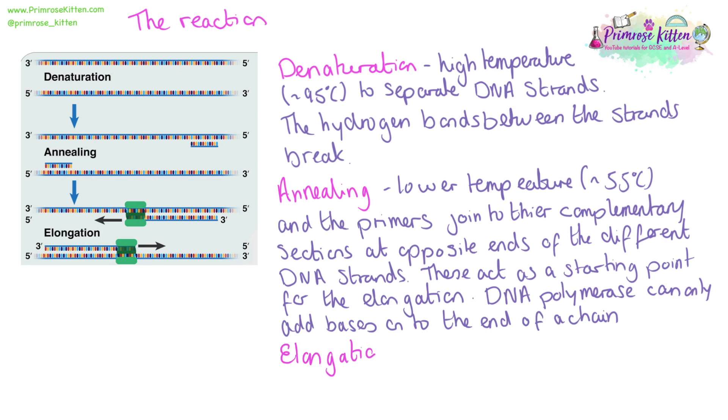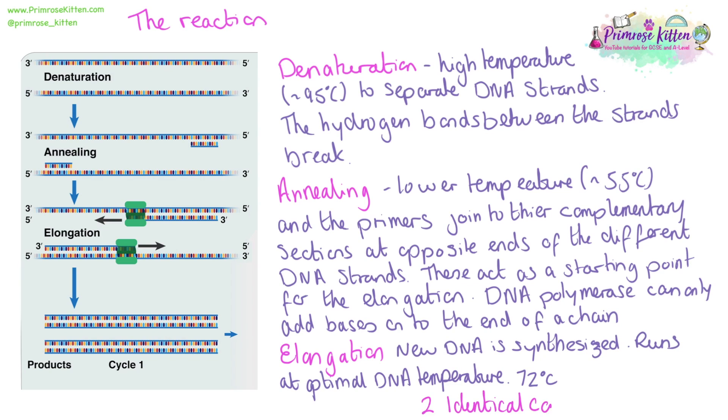Then we have elongation. This is where the new DNA will be synthesized, running at optimal temperatures for the Taq DNA polymerase. We will end up with two identical copies of the template strand. These two new identical copies can then go on to be the template for the second cycle, where we end up with four strands. This keeps going until we have enough DNA to either diagnose something or use in another stage.